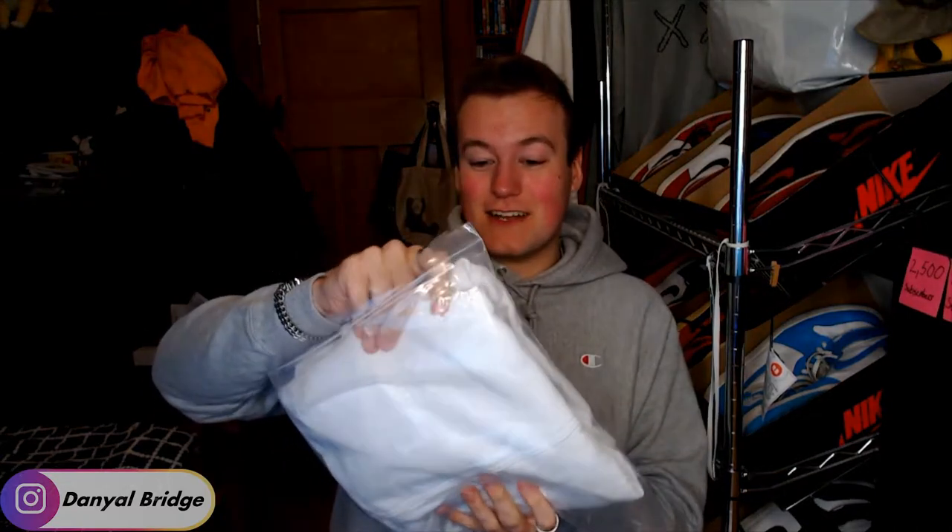Let's open this bag and get this bad boy out and see what it looks like. Oh my God. Already noticed as soon as I touched it — super thick. I'd be interested to find out what GSM Palace actually uses because I know Champion reverse weave is around 340, Kith is 450, Del Schutze is 550. But this feels mad, mad thick. Let's get it unboxed.